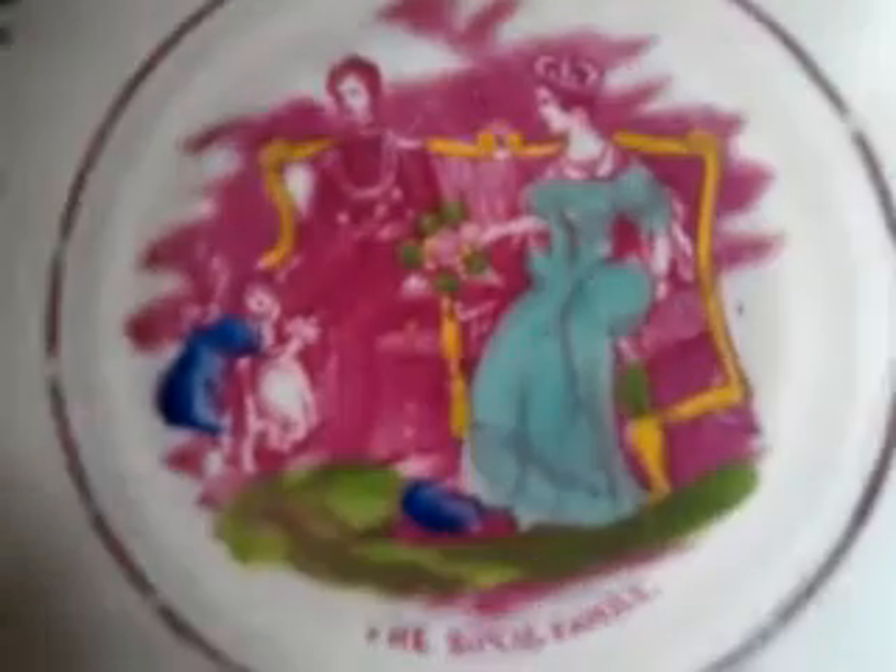It's a saucer — there's no cup. It's slightly yellowed on the back, and there is a crack here which gives it a slightly dull ring when tapped. There's a hand-painted number on it, but it's intact, and that's part of its history. There is an old hairline crack, but that's more than made up for by this charming vignette of the royal family at the center.